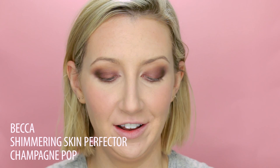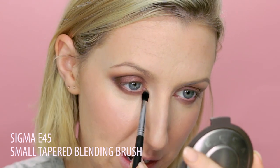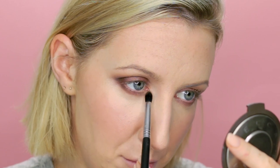For my inner corner highlight I'm actually going to use a skin highlighter — this is Champagne Pop, the Jaclyn Hill highlighter with Becca. It makes such a beautiful eye highlight because it has all this beautiful gold shimmer and sheen that really pops on the eye. It actually works really well layered on top of that brown color — the gold pops even more. I'm putting that all the way around the tear duct in the inside corner and lightly fading it back into the brown.